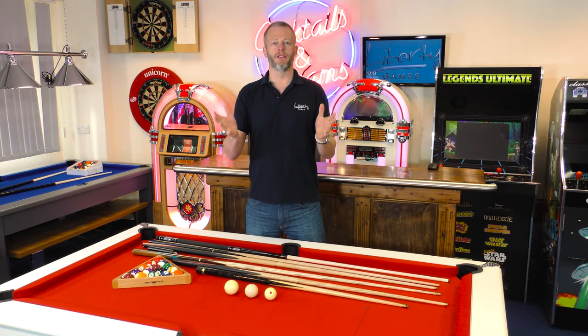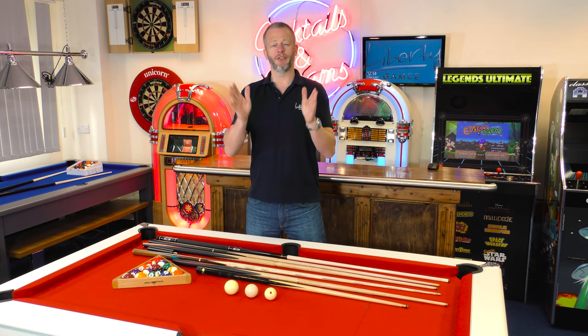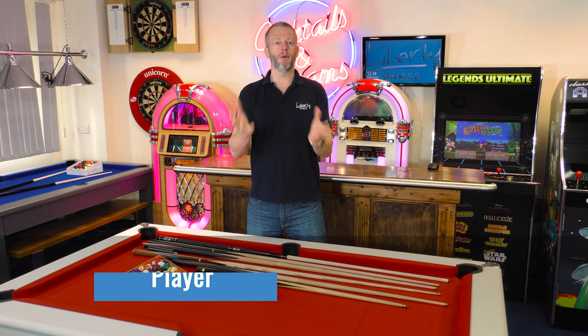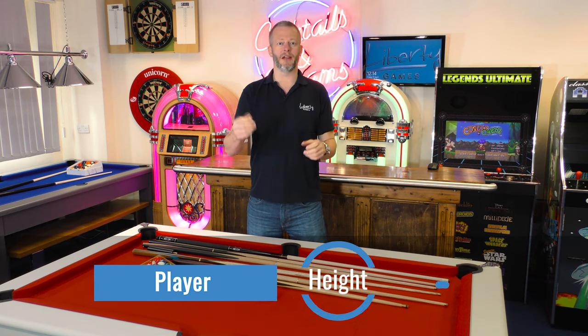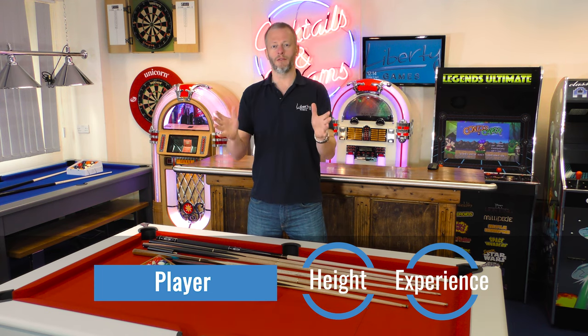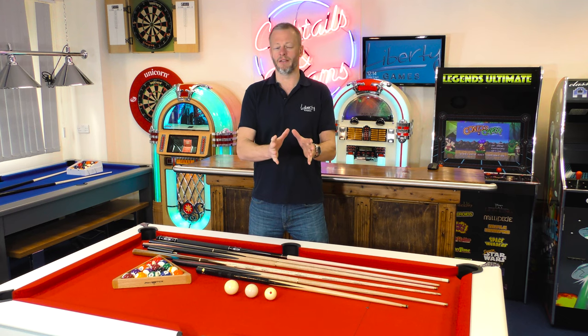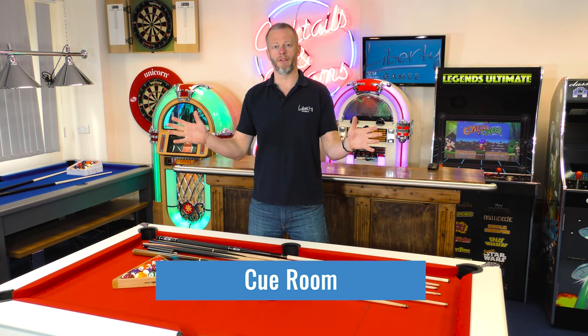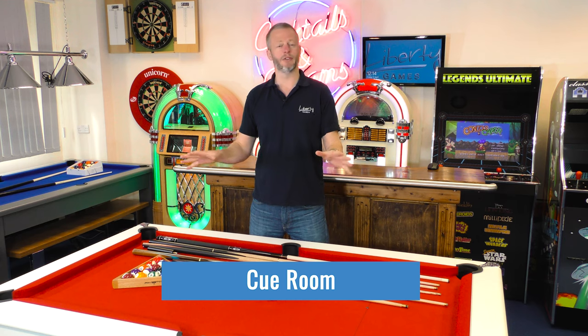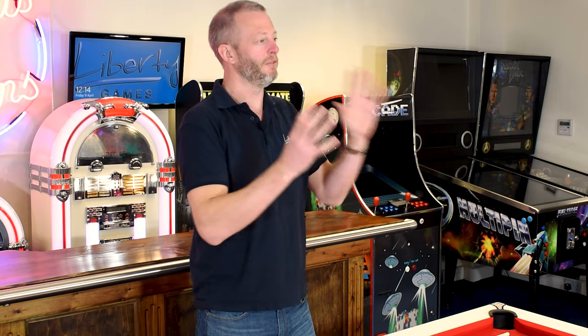What is the correct cue size for my pool table? This is a question we get asked quite regularly and it really has two elements to it. The first element is you as a player — your height, your experience with playing pool — all those things can dictate what size of cue might be appropriate for you. But there is another element that also has to be considered: how much cueing room you have in the room where your table is installed. We'll look at both of those elements, and hopefully a blend of those two considerations will help you find the right cue size for your table.